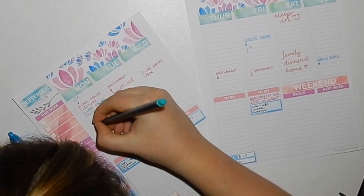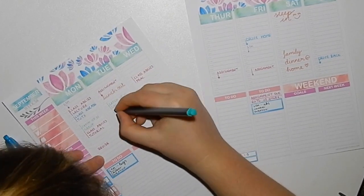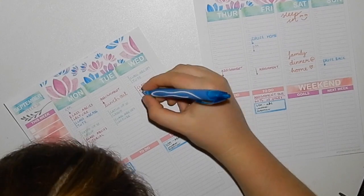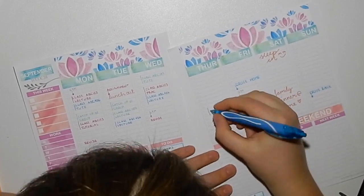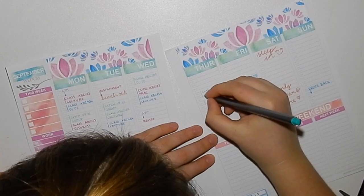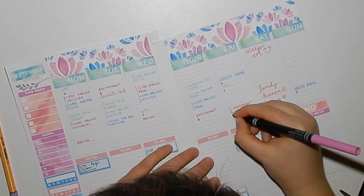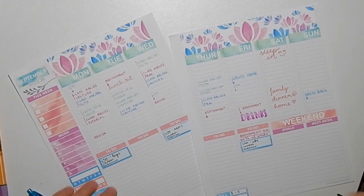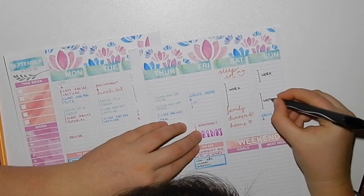I only have three subjects in the layout whereas at uni I had four, but I didn't have another color that fit the spread so three will do — my OCD couldn't handle a color that doesn't fit. I do have work in the sidebar, but I'd move it because as a uni student I didn't like working during the week, especially with assignments.